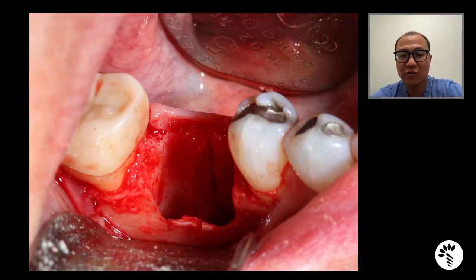Extraction was done in a very atraumatic manner. We sectioned the mesial and distal root. This is how the socket looked like. You can clearly see, as we anticipated, there was crestal buccal dehiscence of about 3–4 mm. You can clearly see the level of the crestal bone at the mid-buccal aspect is much lower than the proximal aspect.